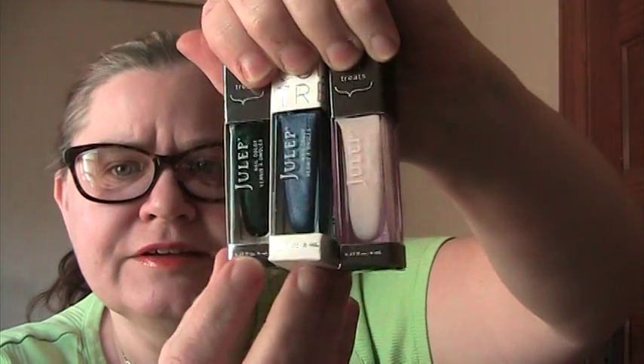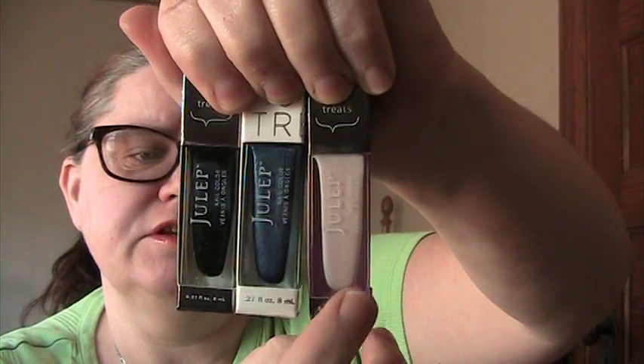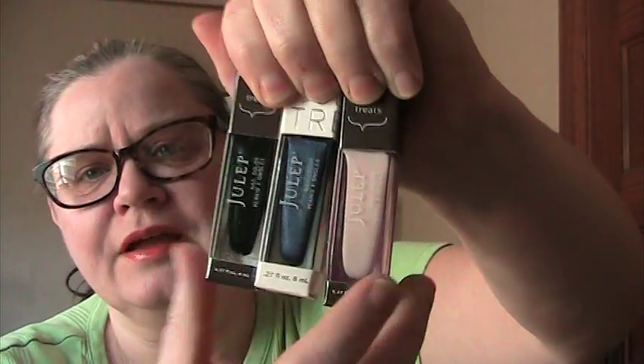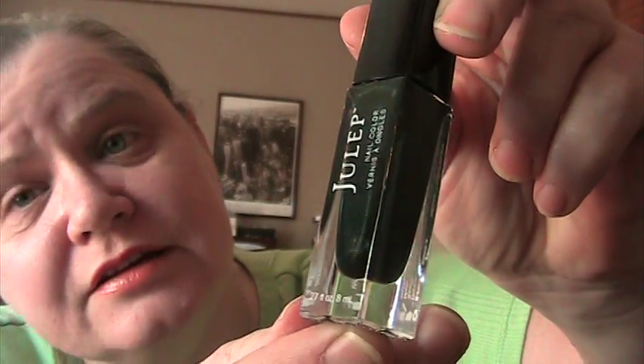The three that I customized my box to include are Giselle, Tessa, and Janie. Janie is a milky baby pink — very nice, classic for French tips, which I wear a lot for work. Then we have Giselle, which looks to be a blackened green or very dark green with green shimmer. You can actually see that it's green in the viewfinder — I don't know how it's going to come across.